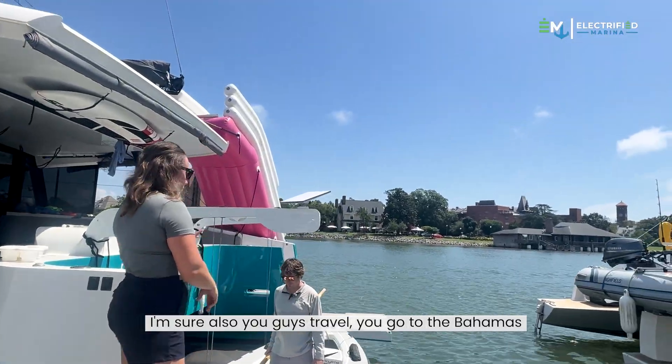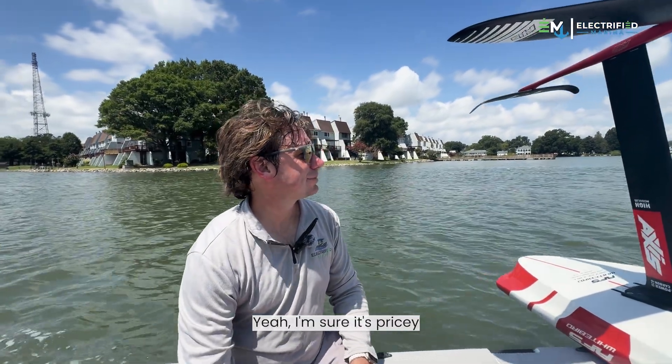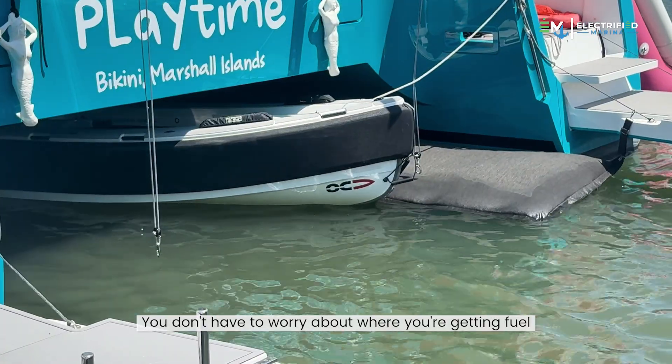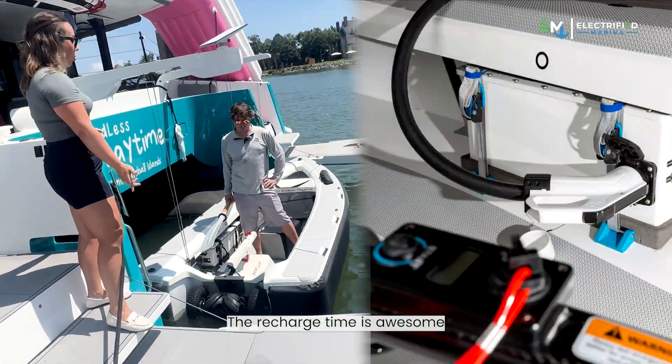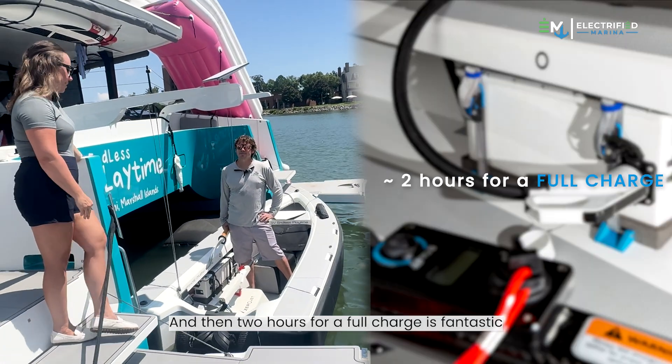Traveling to places like the Bahamas, fuel isn't easily accessible and it's pricey. With this, you just charge it right at your boat and don't have to worry about where you're getting fuel. The recharge time is awesome — 30 minutes for a big bump in charge, and two hours for a full charge.